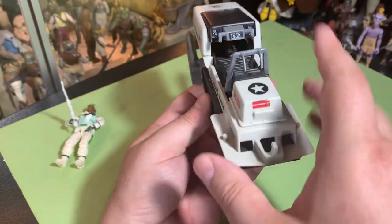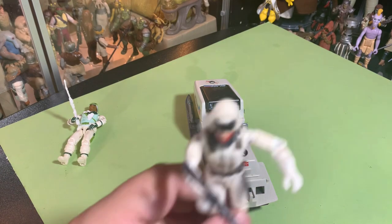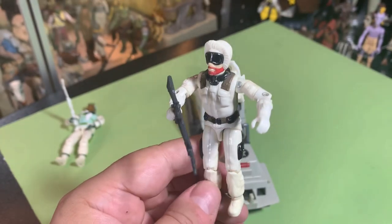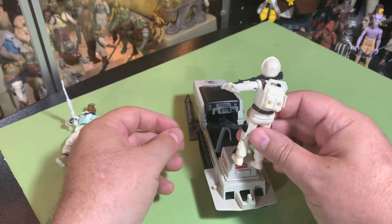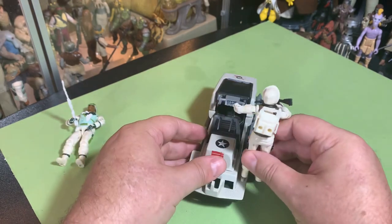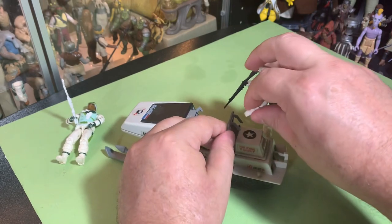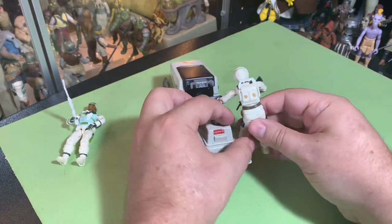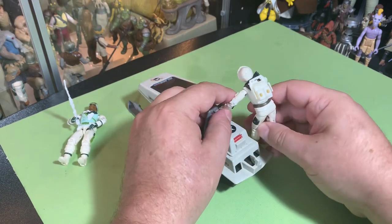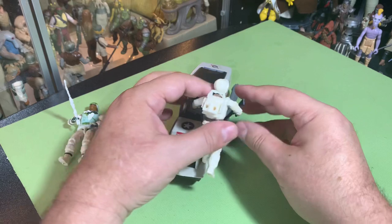You've got two pegs for figures on the back and handles for them to hang on to. So if I grab Snow Job here — my Snow Job needs his skis and poles, I don't have those — but Snow Job can get on the peg and grab the handle and be ready for action.